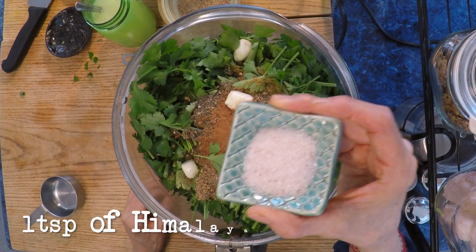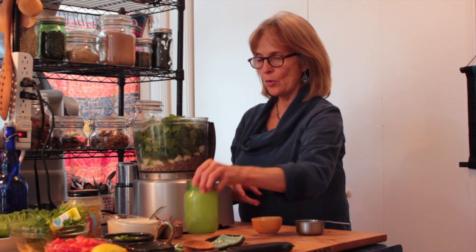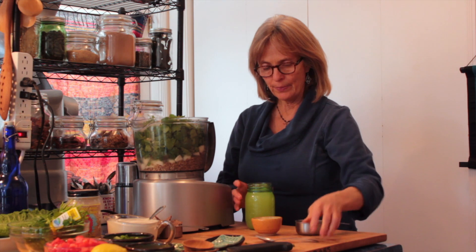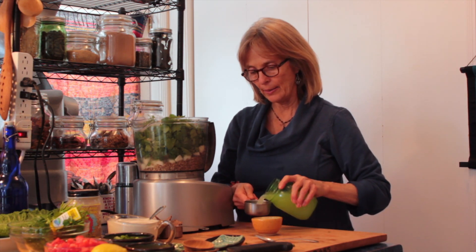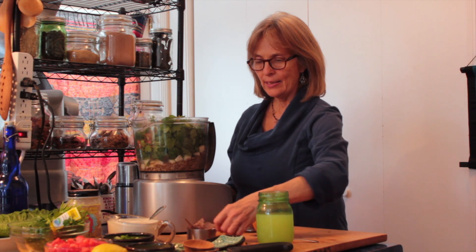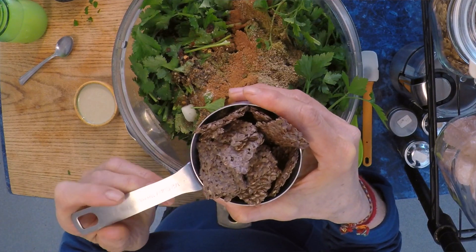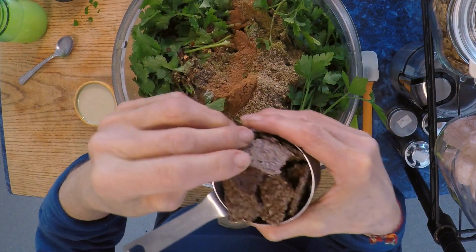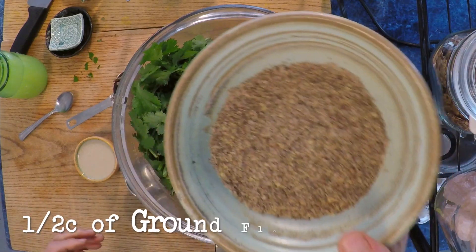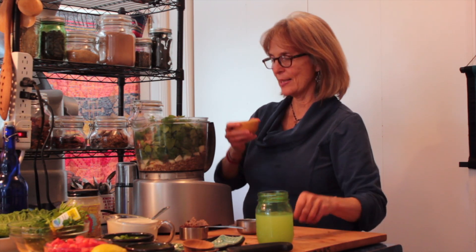Add one teaspoon of Himalayan salt. Now I'm going to squeeze the lemons — this is a half cup of lemon juice. Then I have a half cup of flax that we've already soaked and dried, about 1.2 ounces, which I've also ground up. That's a nice binder for the mixture.